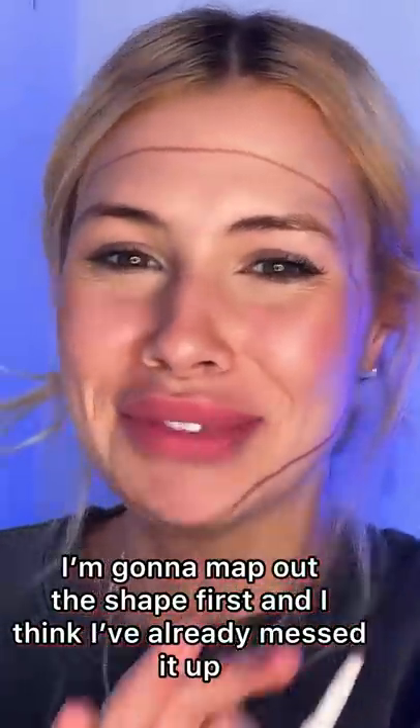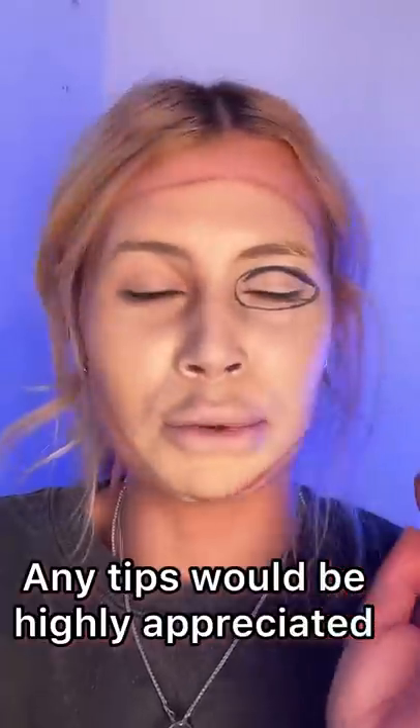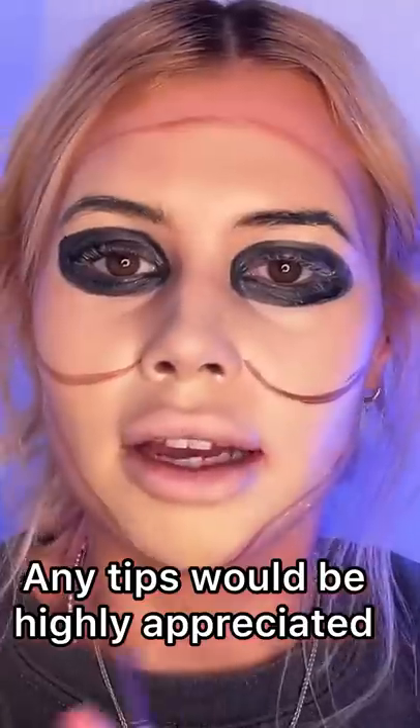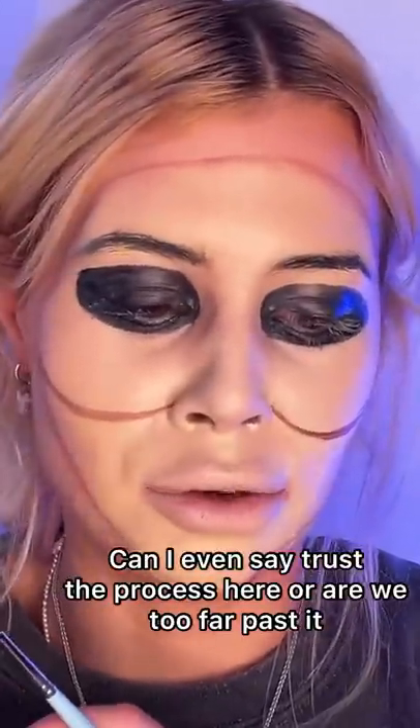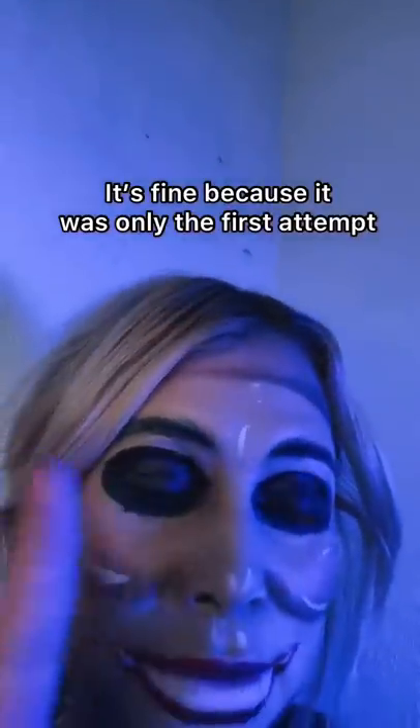I think I've already messed it up — it was meant to be a light skin color and I forgot to take my eye makeup off. Any tips would be highly appreciated. Can I say 'trust the process' here, or are we just too far past it? No, it's fine, because it was only the first attempt.